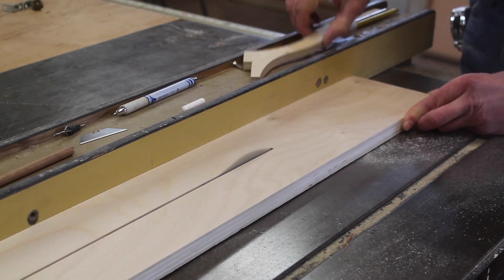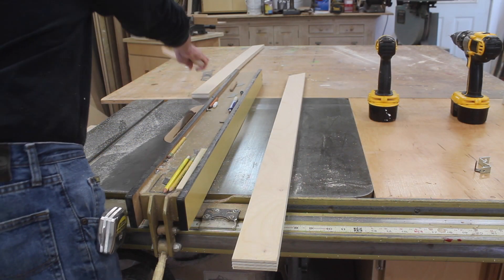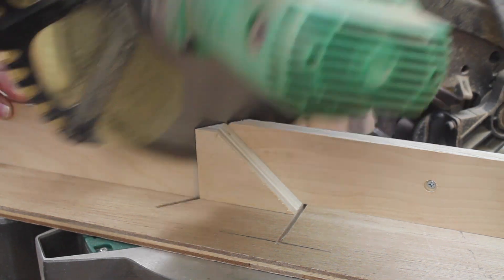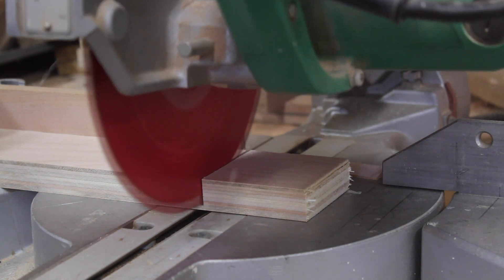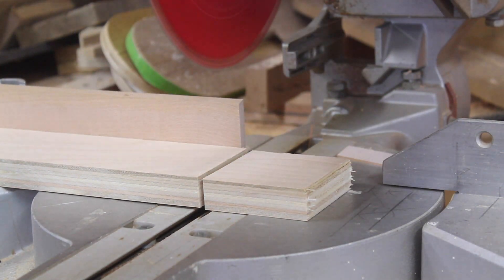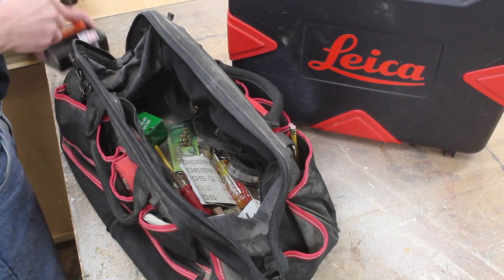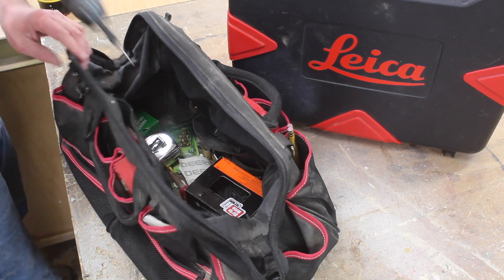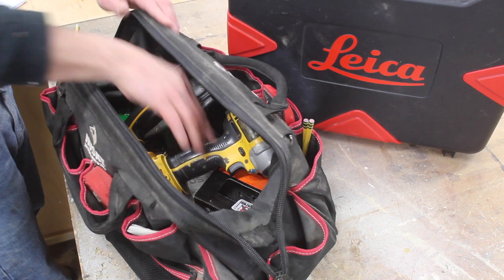Next I'll cut cleats out of 3/4 inch plywood at 2 and a half inches. I'll use these cleats by first attaching them to the wall and then setting the desktop on top of the cleats. I make a list of all the tools I'll need for the installation as I'm working on the project, so when I go to pack up my tools I'm less likely to forget something.